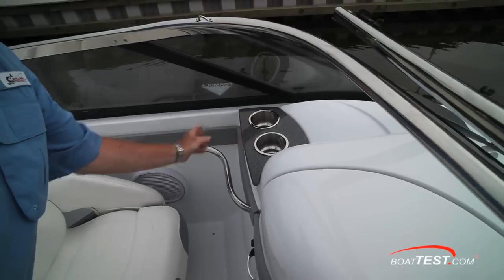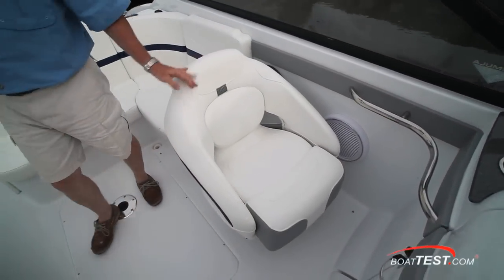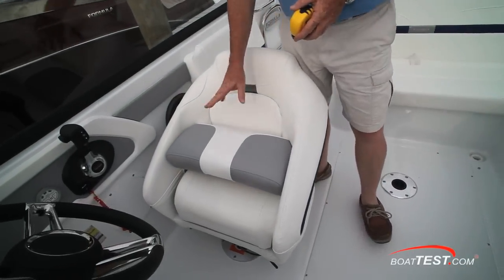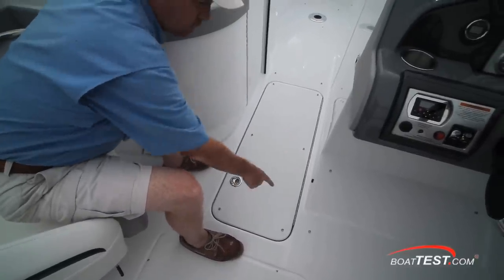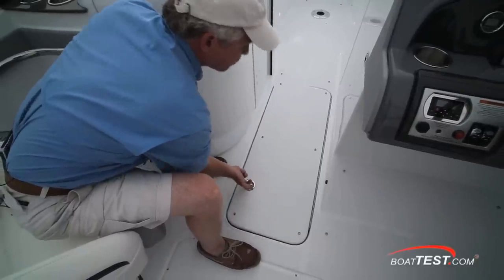There are two stainless steel drink holders, a wrap-around grab handle, and both the observer as well as the captain get wrap-around bucket seats — they swivel, slide, and both have flip-up bolsters. The sole storage is accessed under a hatch held in position with a stainless steel piano hinge, and I'm a big fan of the latches that Formula uses that simply release by lifting instead of turning.